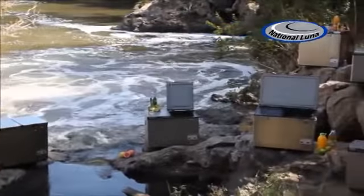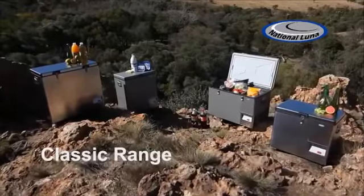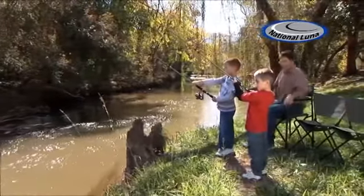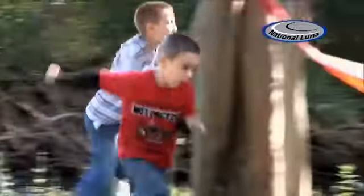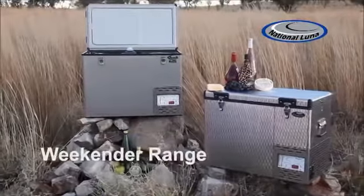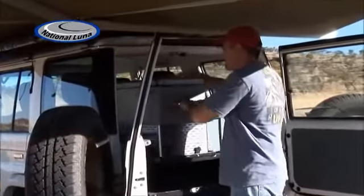National Lunar's product range has evolved over the last 20 years and is spread over four ranges. The legendary Classic range, developed for performance at high ambient temperatures, minimum power consumption and overall operating efficiency, is recognised as the most powerful in the world. The space-saver Weekender range offers a lightweight fridge-freezer to meet the demand for maximum fridge capacity where minimum space is available.